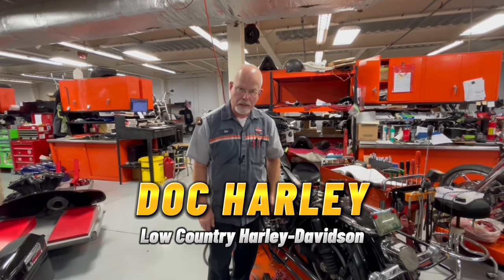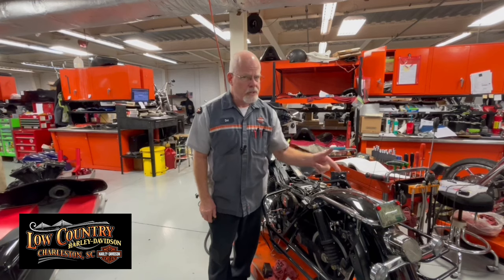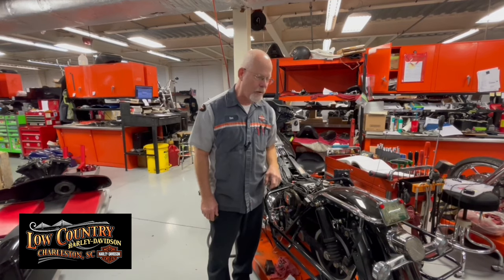In the service clinic at Low Country Harley Davidson, I'm Doc Harley. I've got a customer here with a 2007 dresser — he doesn't have a tail light. Brake light works, turn signals work, but the tail light doesn't work and neither do the front running lights. There's something that is in common between those two.